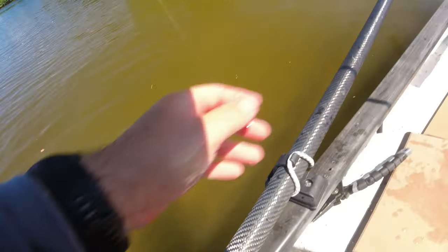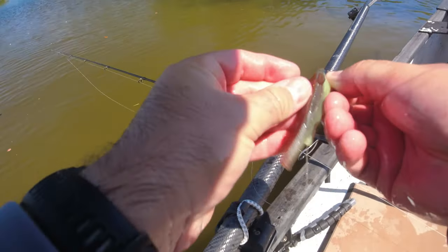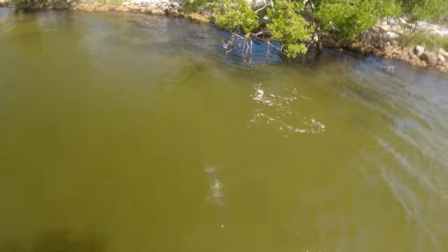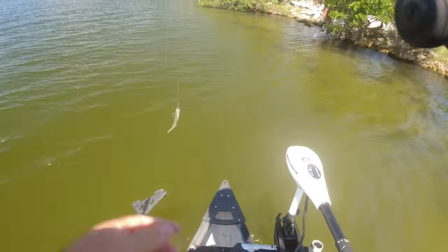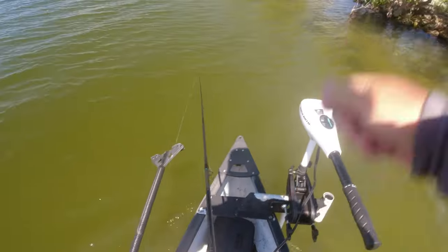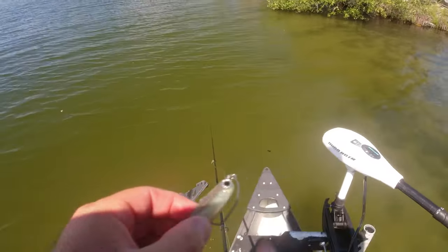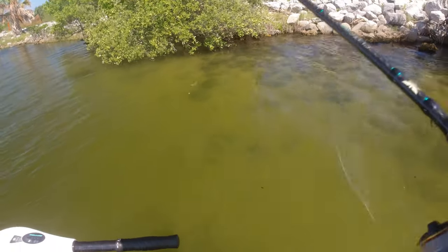I think we've got five or six snook and two reds now. I'm feeling like a decent snook is coming. Oh — nice fish came out of the mangroves and just smoked it! He pulled right there — swam right at me and I felt it go slack. I deserved that for how much fishing I've done today. I felt him turn and swim right at me and it was real — me trying to catch up with the line until it was gone. So close, man.